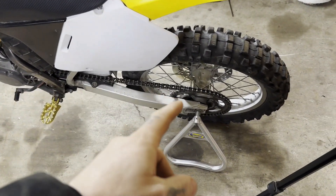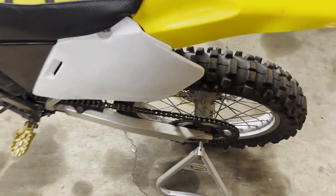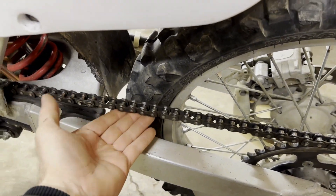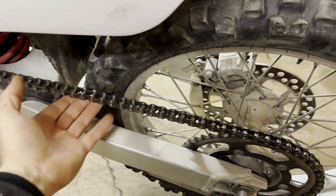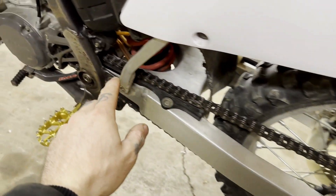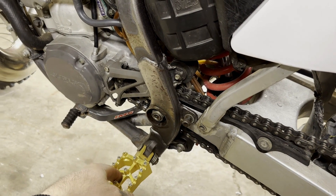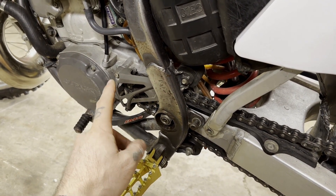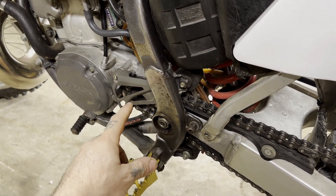Your chain and sprockets — that's pretty self-explanatory for most people, especially if you know anything about them. Just go up to it and check: with the suspension up, it shouldn't be that tight, because when it compresses it's going to tighten that chain even more. You don't want to break a chain and have it hit the case — now you're having a bad day.